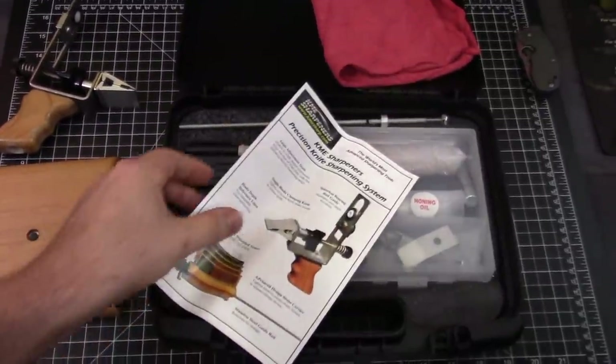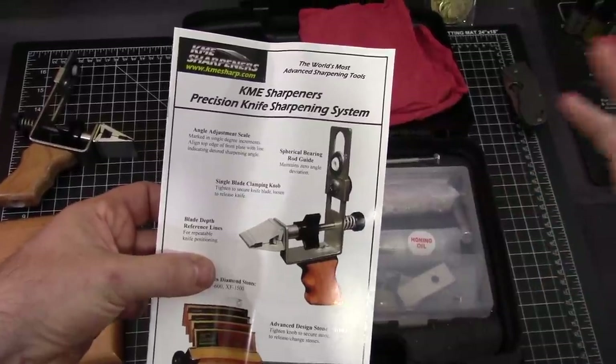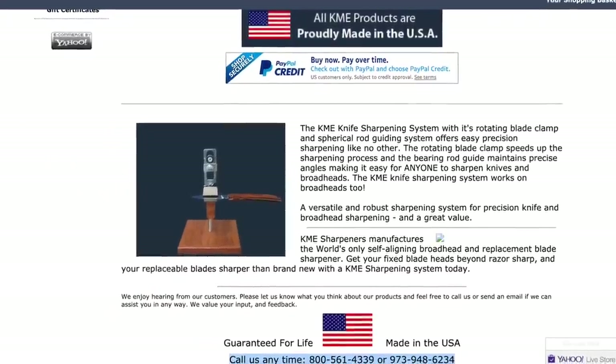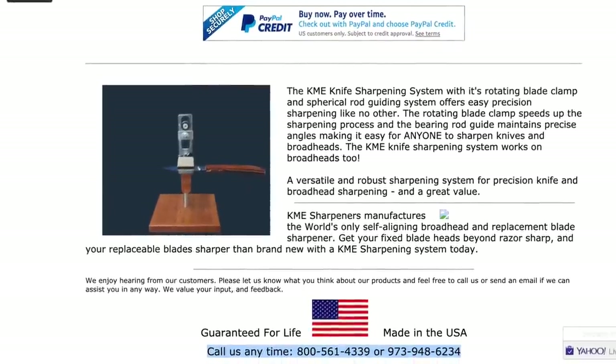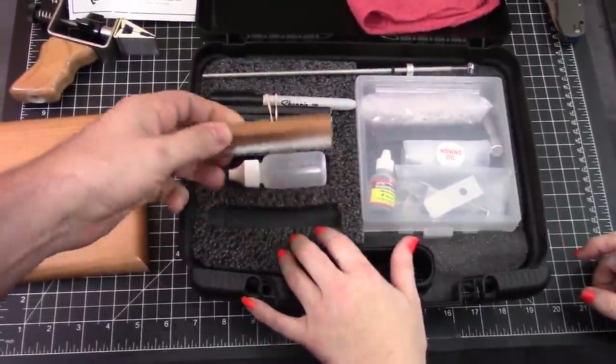You know what, if you get to a point where you need questions answered, you can always call KME because they have the best customer service out there. Okay, what do we get? The guide rod itself.